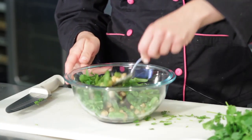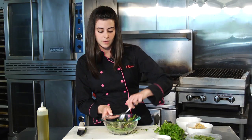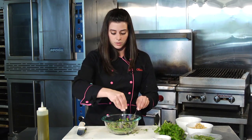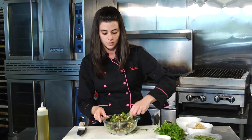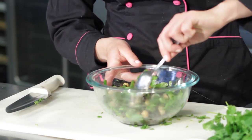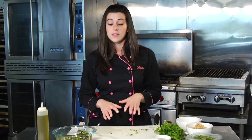Take a spoon — I'm just going to toss this really quickly so that everything is combined. And then we're going to take a little bit of our salt and pepper blend, about a pinch, to really season our salad. We're going to let this sit for a few minutes until our chicken is done. You can put it in the refrigerator or leave it on the counter, that's fine. Then we'll go ahead and plate our chicken and our salad.